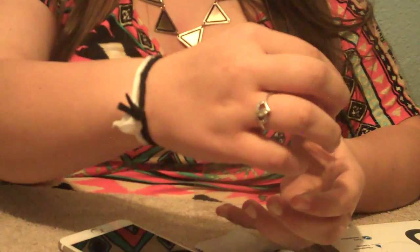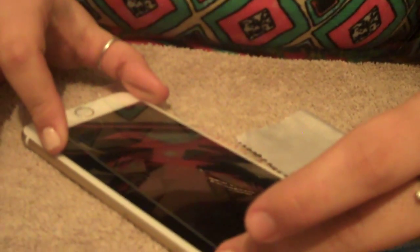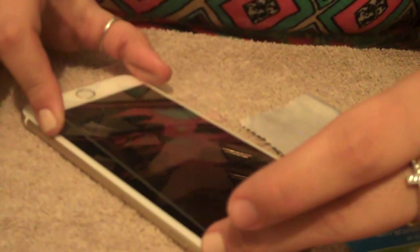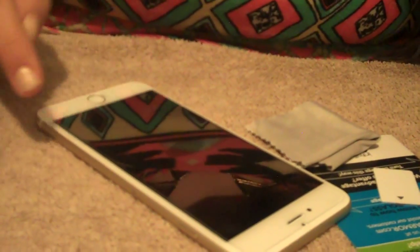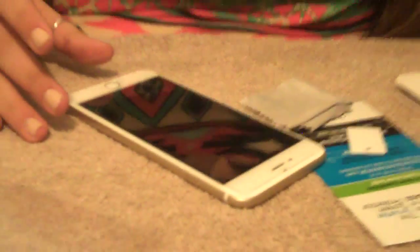Then for the glass screen protector, you take it and remove the first layer — it says step one — you remove that one. Then you put it over the phone and line it up with the camera, the speaker, and the home button. Then you just press in the center and it will go onto your phone. It's really easy.